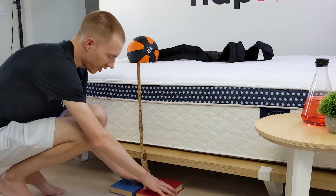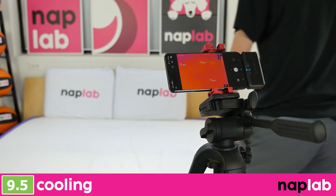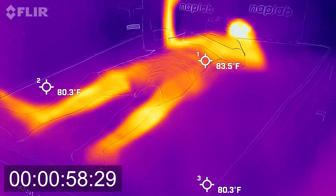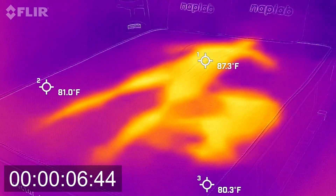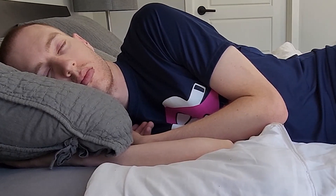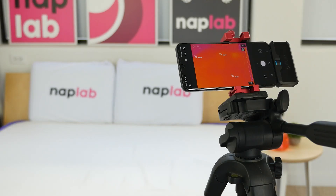First up, we have our cooling test. To measure cooling, we lie on the mattress for 15 minutes, allowing it to absorb body heat. Then we get out of the mattress and take periodic measurements of the surface level temperature. Our tests show how the mattress retains and releases heat and overall cooling performance. Mattresses that breathe better, retain less heat, and sleep cooler are better as they allow sleepers to maintain a comfortable temperature. Cooling performance on the Sleep Easy mattress was excellent.